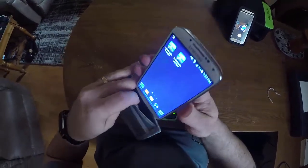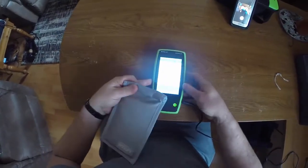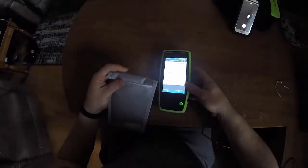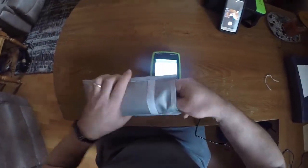Let me see if I can show you that. I'm just going to put it back in there for a second, roll it up — and yeah, no signal again. I'll put it back down and take the phone out quickly to show you what happens.